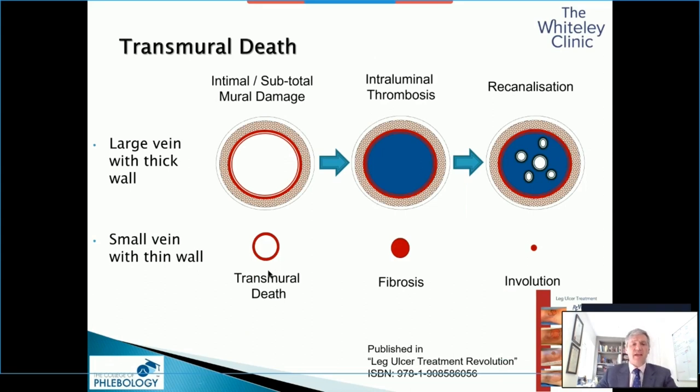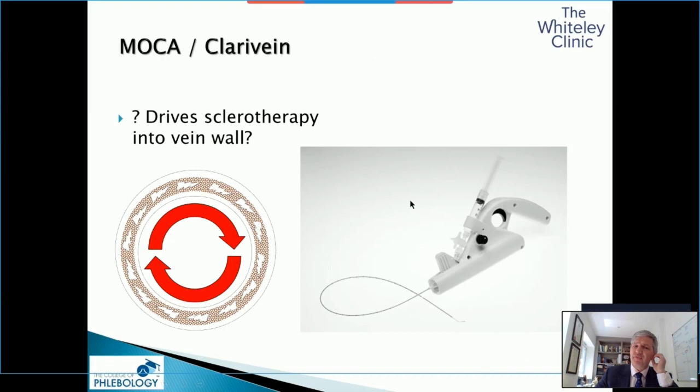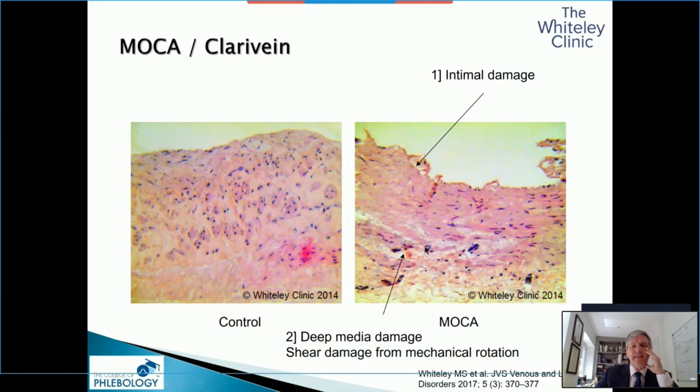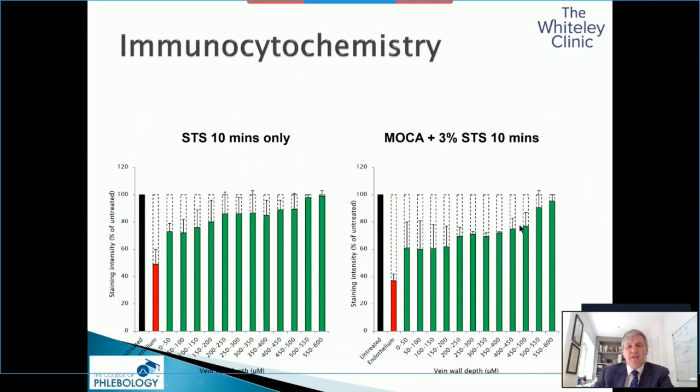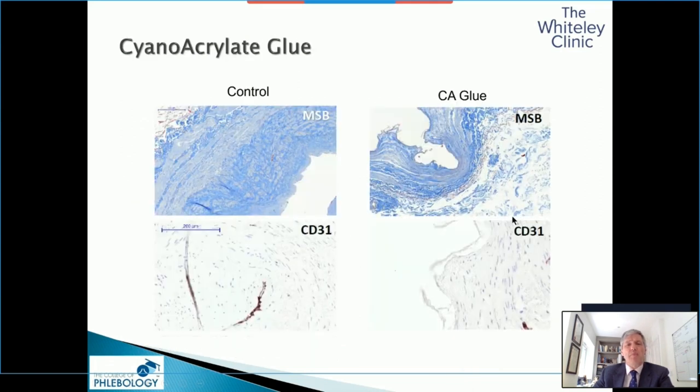There are a couple of companies that make mechanical devices — the most famous is probably Clarivein, where you get a rotation. Although some people have said this damages only the endothelium, our research has shown it actually damages the media as much as the endothelium, making the vein wall like Swiss cheese. This allows the sclerotherapy to penetrate deeper into the vein wall — so your 200 microns starts from deeper in. This is why Clarivein does work, because you can drive the sclerosant deeper. Our immunohistochemistry shows a better result deeper inside. However, it's still nowhere near as effective as good thermal ablation for big vein walls, especially if you have a floppy vein.